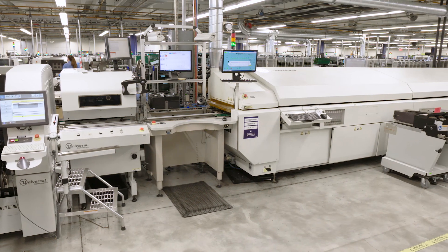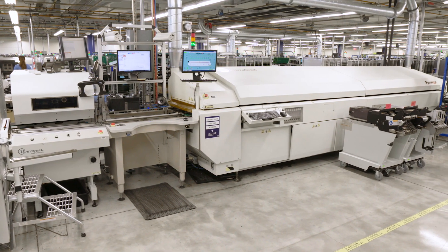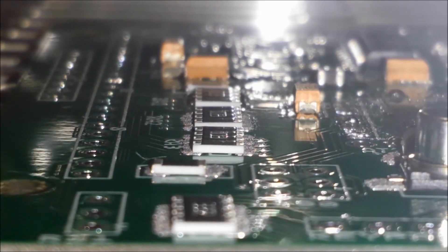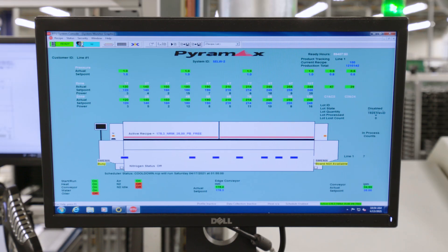Up next is the reflow oven. The oven operates at temperatures of up to 500 degrees. As the board goes through the oven, it is heated, and the parts sink into place as the solder melts. This forms an electrical connection with the board. The ten chambers in the oven allow the board to heat up gradually, avoiding any warping or damage to the circuit boards.